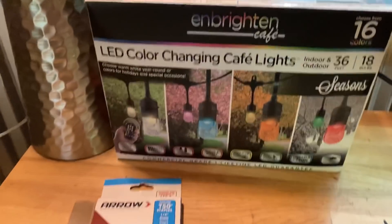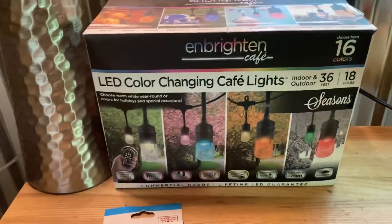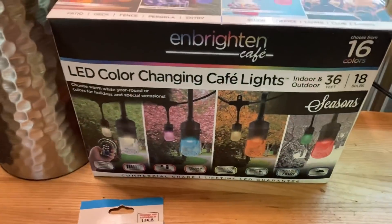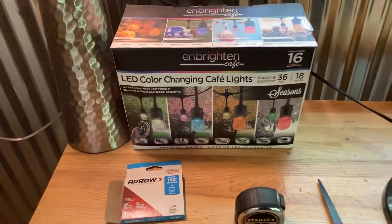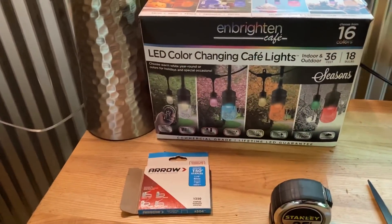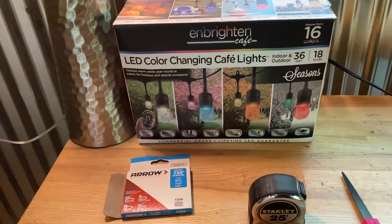I've got these string lights I'm going to hang from the ceiling for now — LED. They come with a little remote and you can change the color. I think that would be kind of cool out here, and they use very limited power being LED.